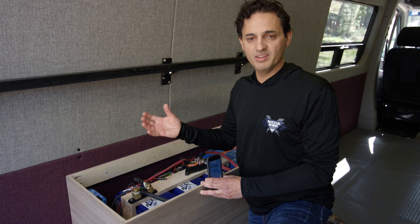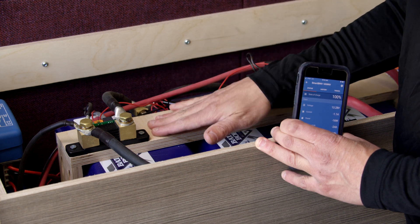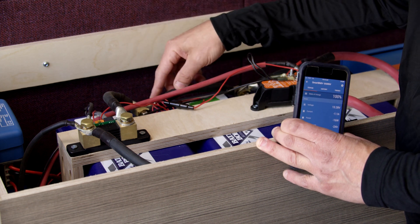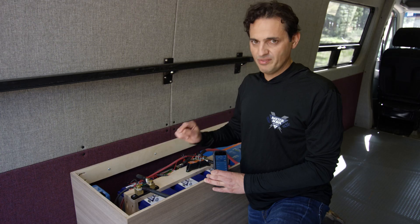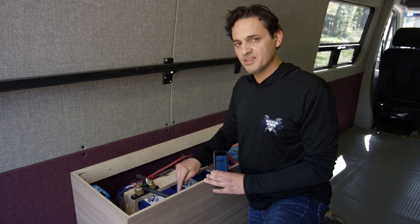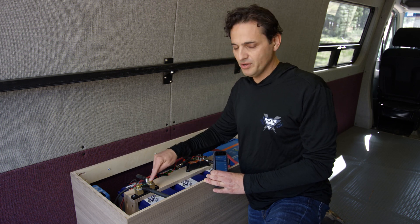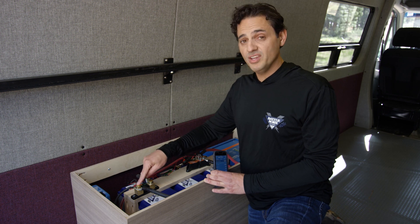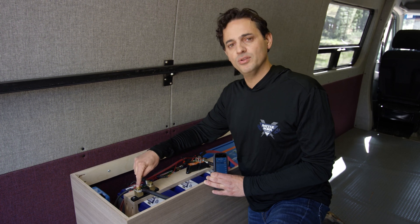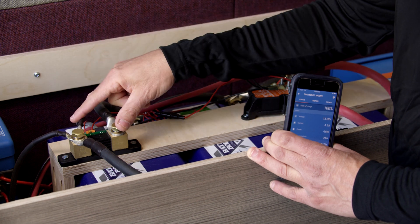The other sensor wire can either be used to monitor temperature or to monitor another battery bank. In this case, the other sensor wire is going to the starter battery, so we can measure the voltage of both. One more very important point: the chassis ground is connected to the load side of the shunt, not to the battery bank. The battery bank negative terminal only goes to the shunt, not to chassis ground. Since we use chassis ground for the negative terminals of other devices, the chassis ground has to go on the load side of the shunt. If chassis ground goes to both sides, you're going to bypass the shunt and it's not going to work.